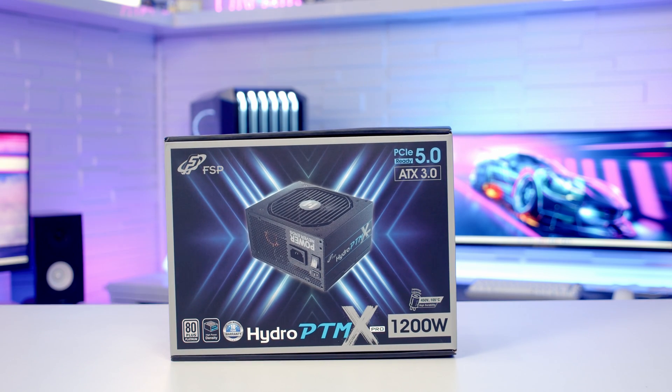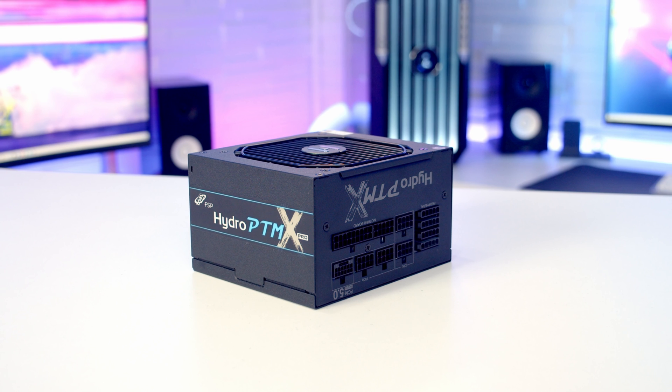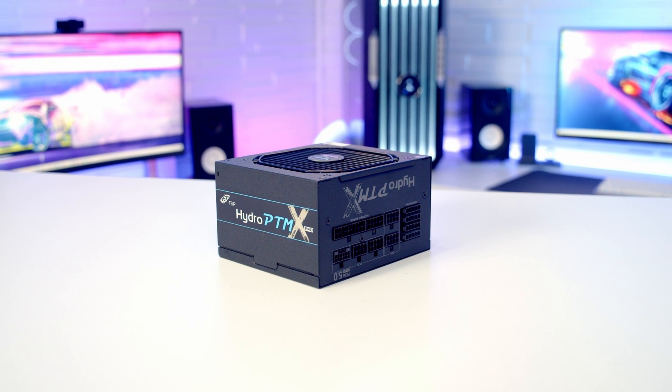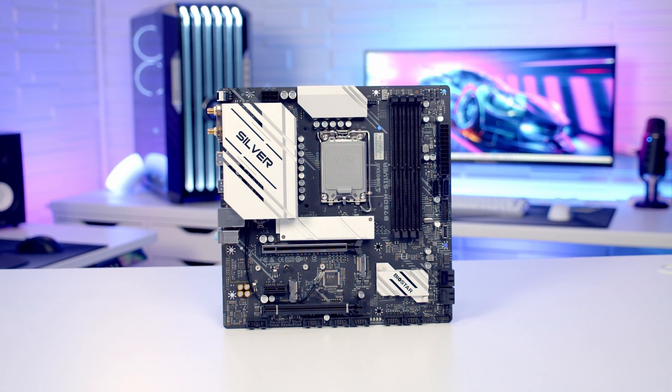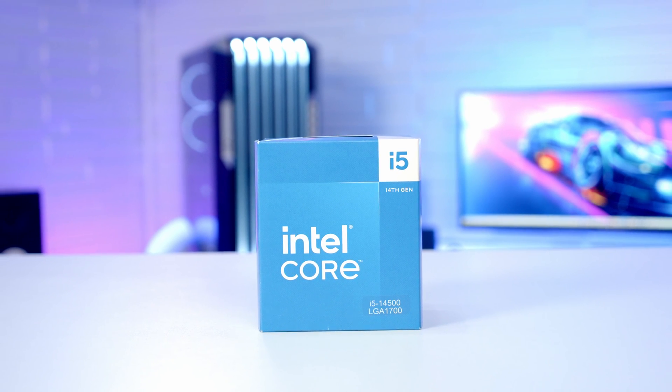In terms of the other parts, as you'd expect with an FSP case, they've sent out an absolutely kick-ass power supply to go along with it. I'm going to be using their Hydro PTM Pro 1200W fully modular ATX 3.0 power supply. For the motherboard I'm going to be using the Biostar B760M Silver. For the CPU I'm going to be using Intel's 14th Gen i5, the 14500.